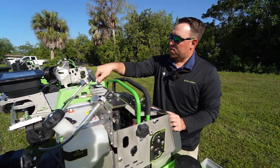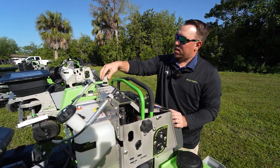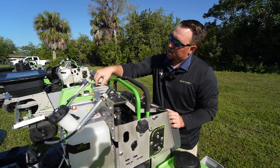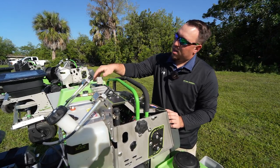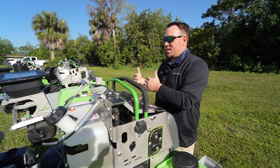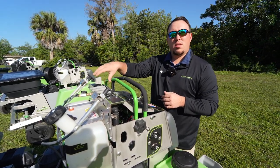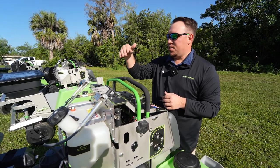Controlling your pressure, we have a basic knob right here. The neatest feature about this is that you can actually unscrew it and it kind of acts as a lock, so it'll keep your pressure and keep the knob from vibrating down as the day goes on.